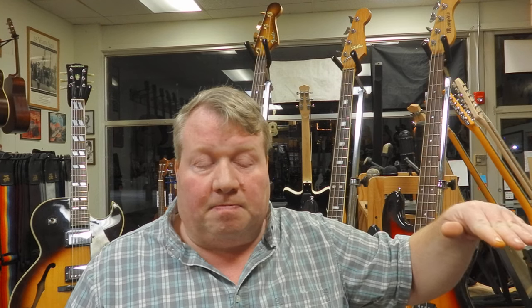Then Fender decided — well, Gibson did Japanese production in the seventies. They moved their Epiphone production to Japan. They made it a noticeable quality cut for a little while at least. But the Japanese-made Epiphones are great as well.